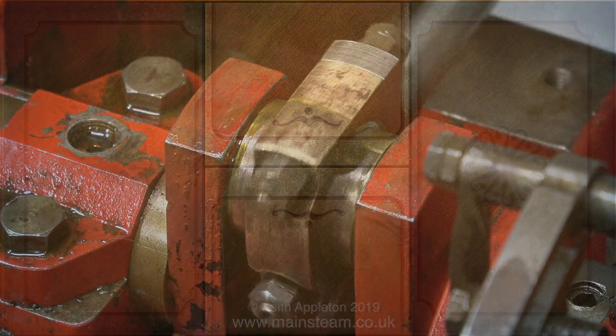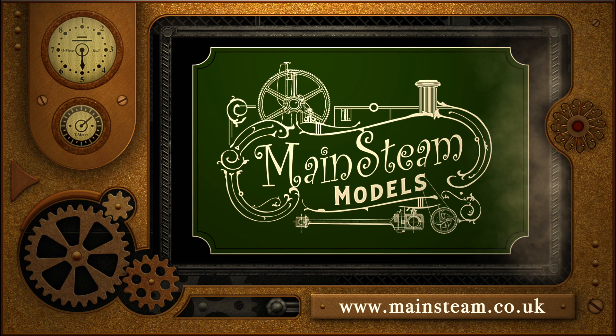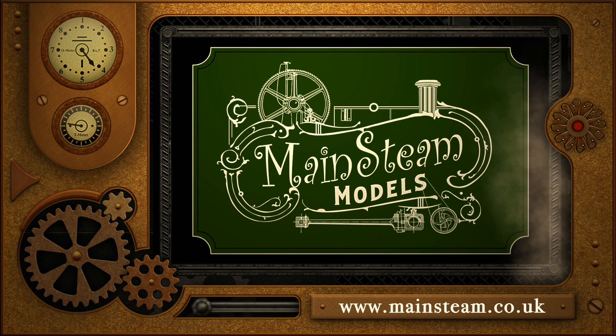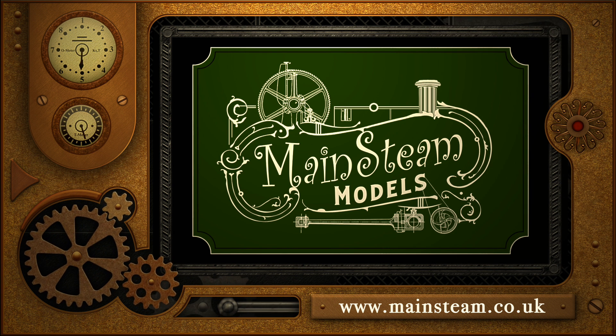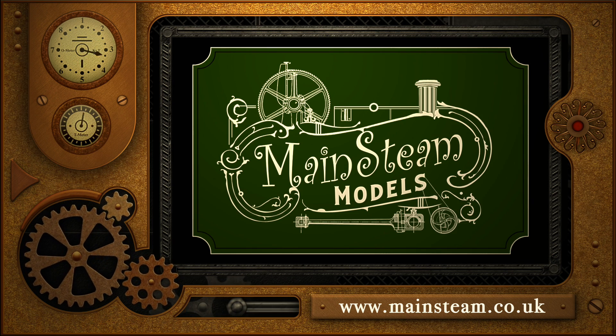Please take the time to visit my Mainstream Models website. Click on the section that says 'Video Playlists' and by doing that you will find it very easy to find other videos that you may like to watch.